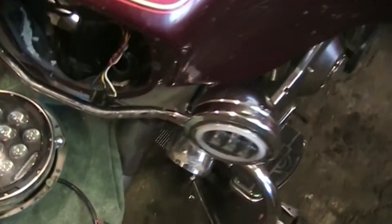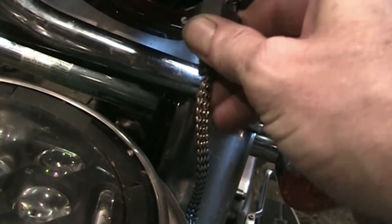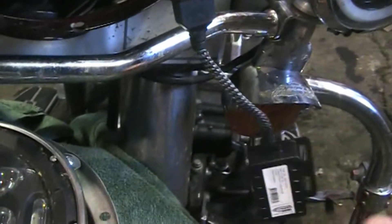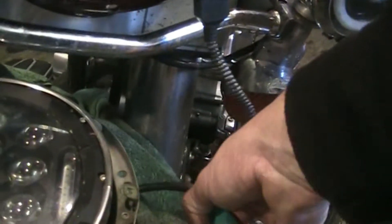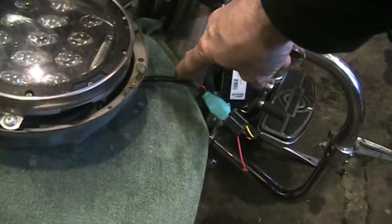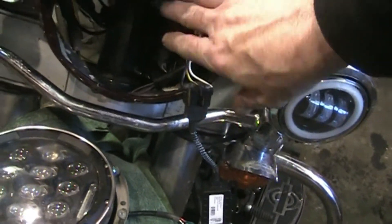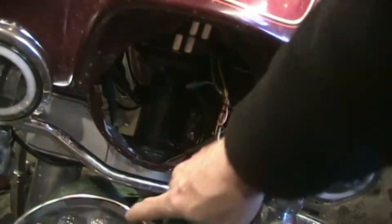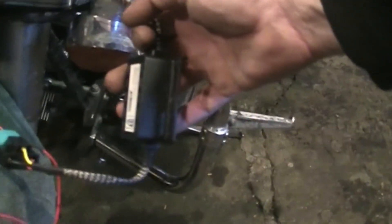Let's get this filter plugged in. We'll plug it into the harness first — and then we'll plug the headlight into the other end of the filter. Before I finish up this install, I'll tuck all that wiring up inside the fairing and zip tie it. Ideally you want the headlamp wire and the filter as far away from the radio as possible. Your antenna lead coming out of the back of the radio — you want that away from the headlamp wiring as much as possible.